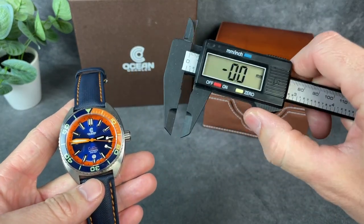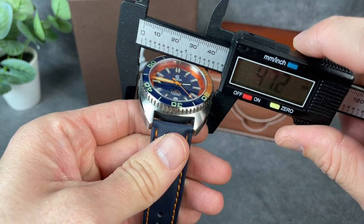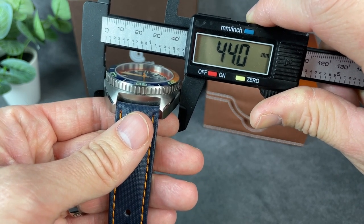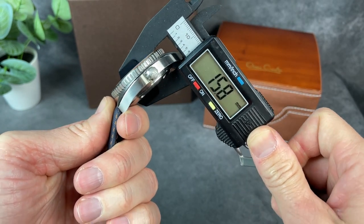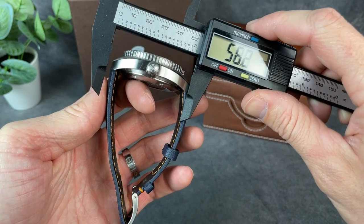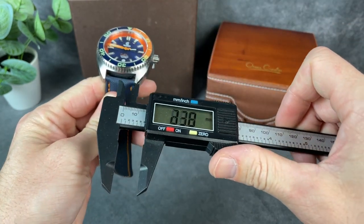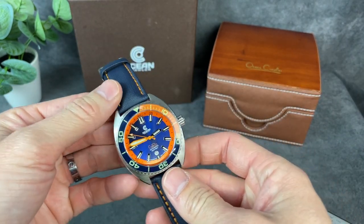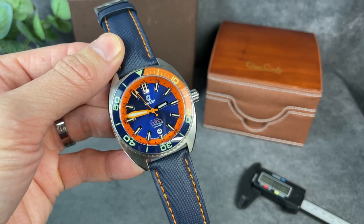Let's jump into the dimensions to see how big this piece really is. From side to side on the case, it's just coming in over 44 millimeters — we'll say it's 44. You get a case thickness of 15.7mm as I'm measuring it, and you get a lug-to-lug distance of 50mm and a lug opening of 22mm. Like I said, I feel like for my smaller wrist it's going to wear big, but let's check it out on my wrist.